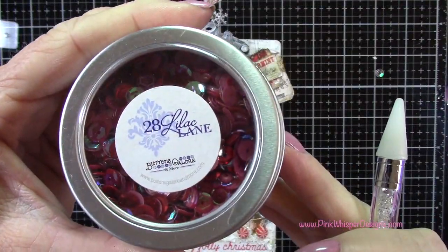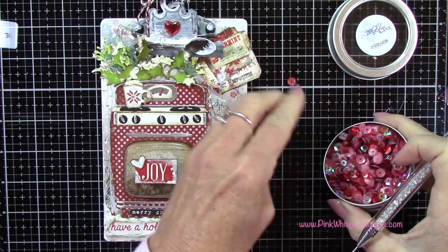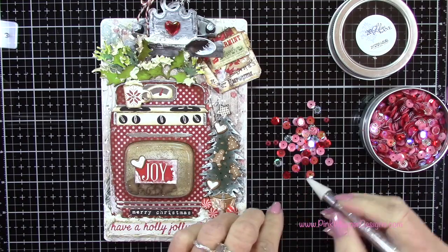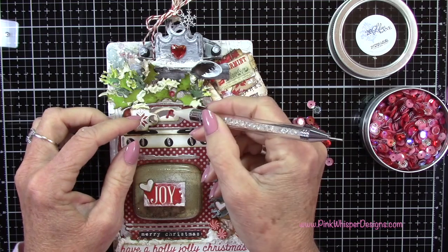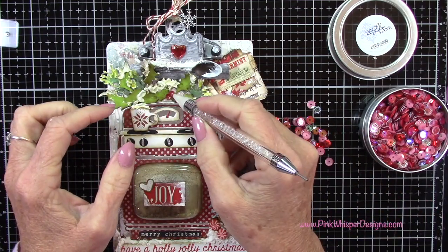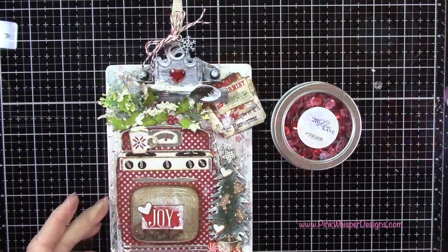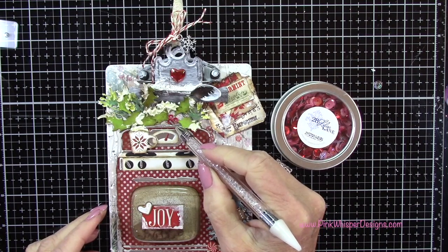Now I've got some beautiful sequins from 28 Lilac Lane — you can see how gorgeous these are. I'll list everything down below; I bought these a while ago, but I'll double check availability and list something similar if needed. I'm just grabbing the little red sequins and want little clusters of three, filling in around those leaves.